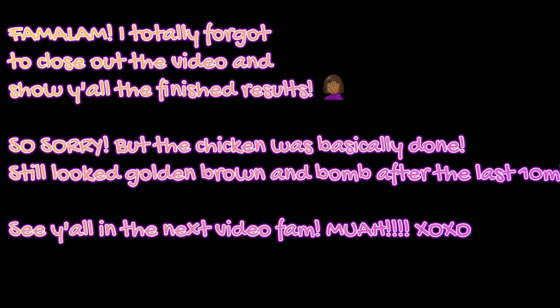Family, do not be mad at me — I forgot to close out the video and show you guys the finished result after I flipped them again. But listen, you guys did not miss anything. It still came out golden brown and delicious. My bad, I was too gung-ho to eat these joints! Cannot wait to see you guys in the next video. Everybody stay safe and stay blessed. Love y'all.